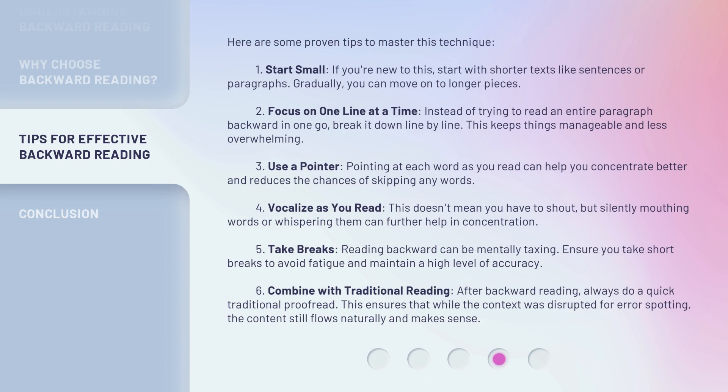Here are some proven tips to master this technique. First, start small. If you're new to this, start with shorter texts like sentences or paragraphs. Gradually, you can move on to longer pieces. Second, focus on one line at a time. Instead of trying to read an entire paragraph backward in one go, break it down line by line. This keeps things manageable and less overwhelming.